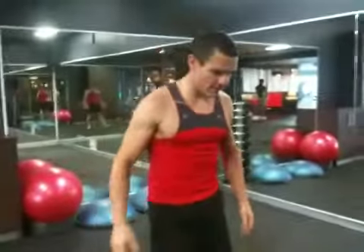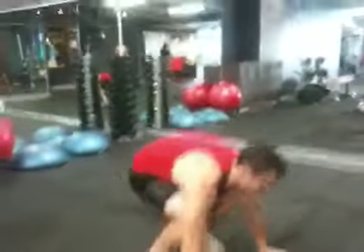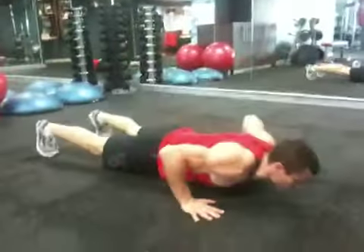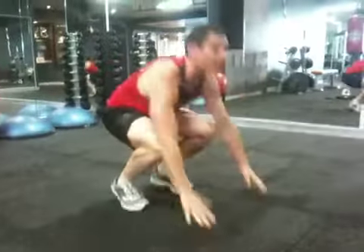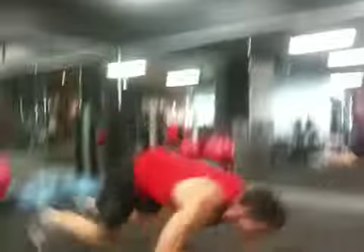The fifth optional exercise is the burpee. It works like this: feet apart, bend down, hands to the floor, kick your feet back, full push-up, kick your feet back up, jump and clap over your head. Again, as many as you can do in 20 seconds, 10 seconds rest, do it eight times. Have fun!